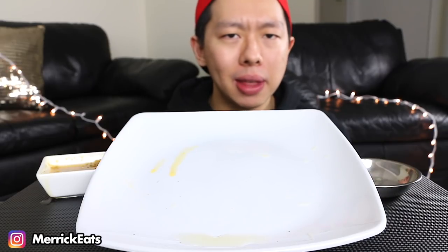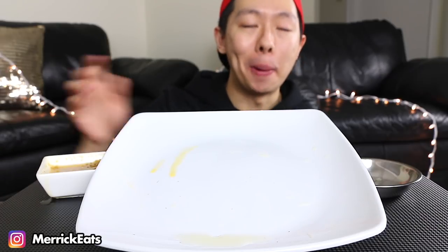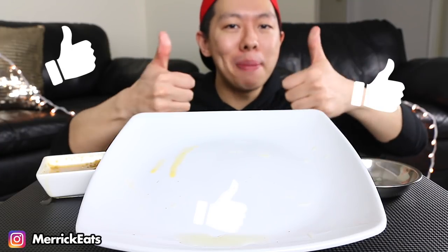At first I thought 24 mussels would be a lot — I didn't think I could finish it all. But right now I think I could do another whole plate. I should have bought four boxes instead of two. That was such a satisfying meal, so delicious. Thank you very much for watching. If you did enjoy this mukbang, please give it a thumbs up.